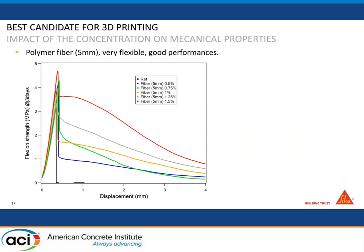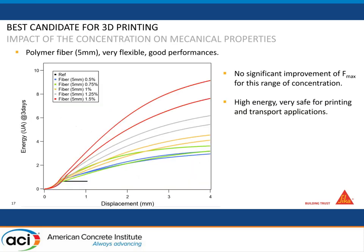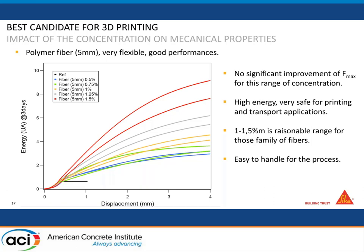So we looked at polymer fibers — very small, very flexible, and with good performance. At three days flexion, compared to the reference, there is not a huge improvement in maximum force, but what you see at the other end is the energy — there's a curve that makes the material very safe for transport, showing real resistance to crack opening. When you look at the energy alone — the area below the curve — increasing concentration gives a huge increase in energy. Also, one to one-and-a-half percent by mass is a very reasonable range that doesn't increase the price significantly compared to normal reinforcements like rebars.